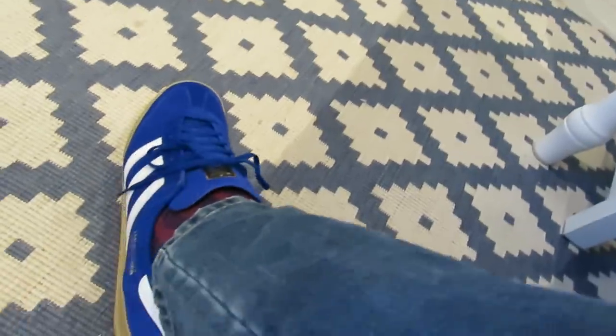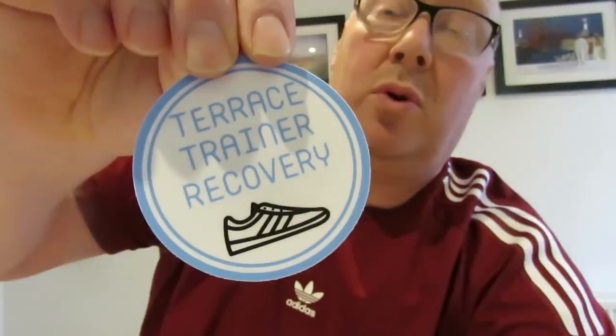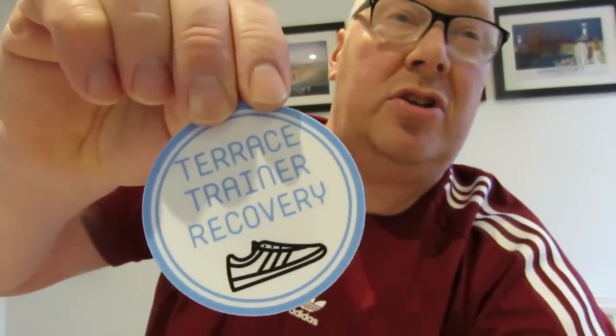They're waterproof and they're a solid trainer. I like them. I'm glad I've done it because they are just a quality trainer, and it goes along with more Adidas stuff. Anybody from Adidas and you want to sponsor me - I'm there! I've spent a lot of money on Adidas in the past. Alright folks, I'm going to leave it there. Terrace Trainers Recovery - they're an ideal present for somebody's birthday, Christmas, football season. I wonder if you can personalise them yourself - like if Liverpool win the league this year they could have 2019/2020 on it. Get in touch with him and go for it. Laters!